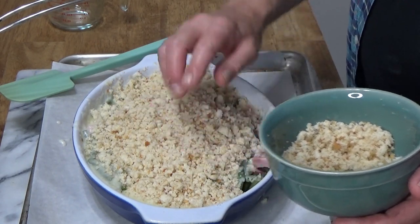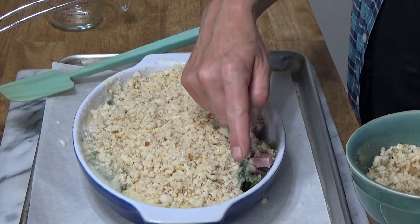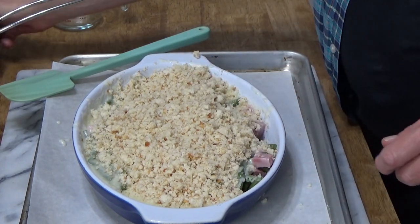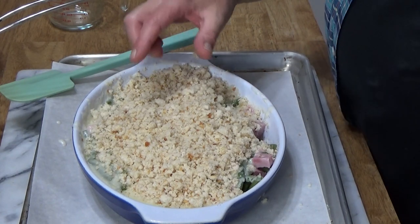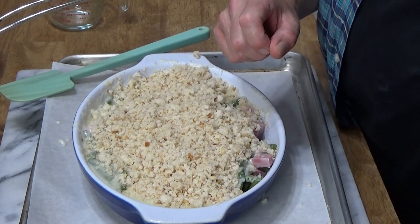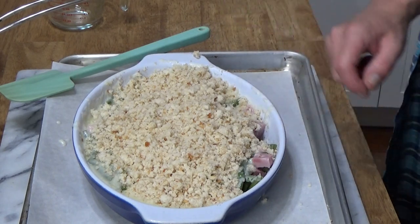I think I'll leave some of the beans and ham exposed on this side. Then I want to dot the top with butter.